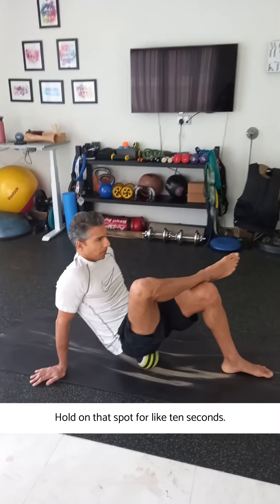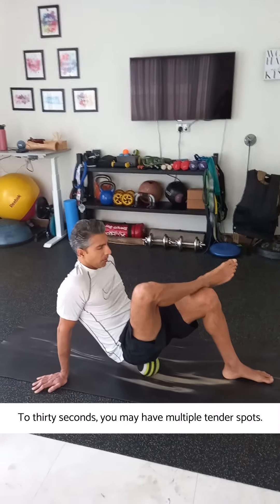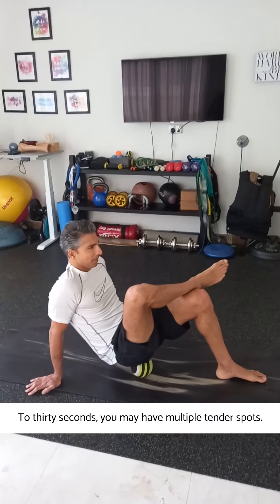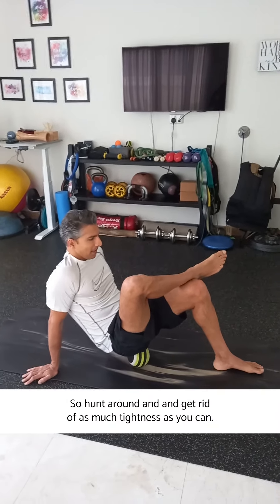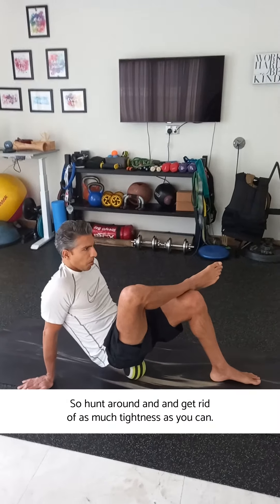Hold on that spot for about 10 to 30 seconds. You may have multiple tender spots, so hunt around and get rid of as much tightness as you can.